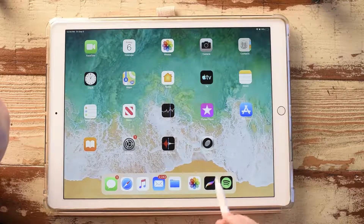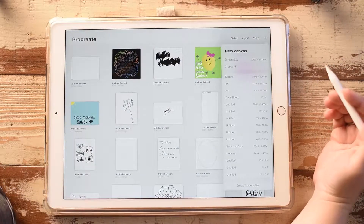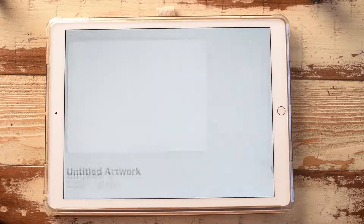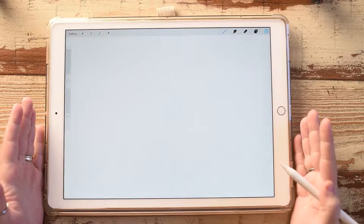Let's get right into it. We are going to open our app and go to the plus sign up here. Depending on what you are creating today, the size is going to matter based on what you are using it for. For example, if you are using it on Instagram you are going to want to use it as a square. If you are using it on Etsy, you are going to want to get the photo sizes for Etsy, or for Facebook. Do your research on where you are going to use this mock-up and decide what size you need for that purpose.